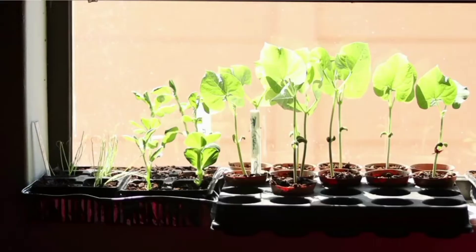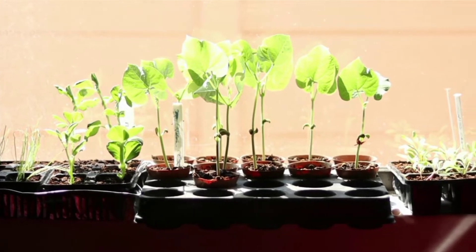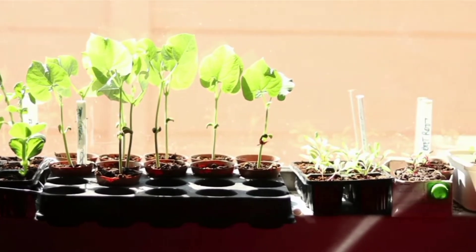Seed needs moist and warm conditions to germinate. But once the seed has germinated, there are some things that will determine how your seedlings will perform. Light is one of the most important things that you need to consider. In my context, I'm using a windowsill to ensure that my seedlings get sufficient light.